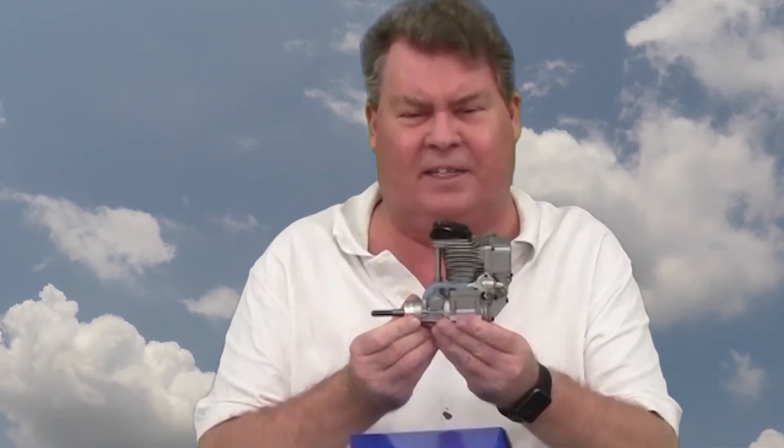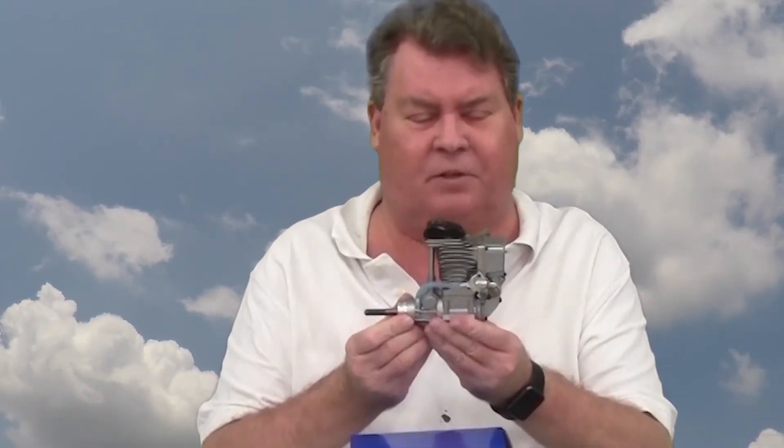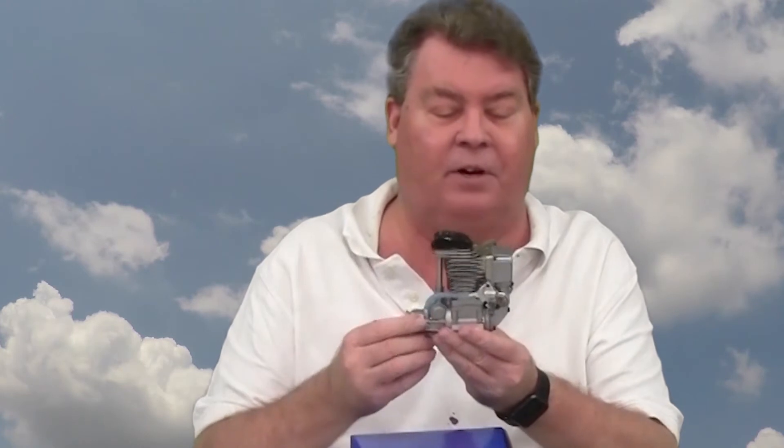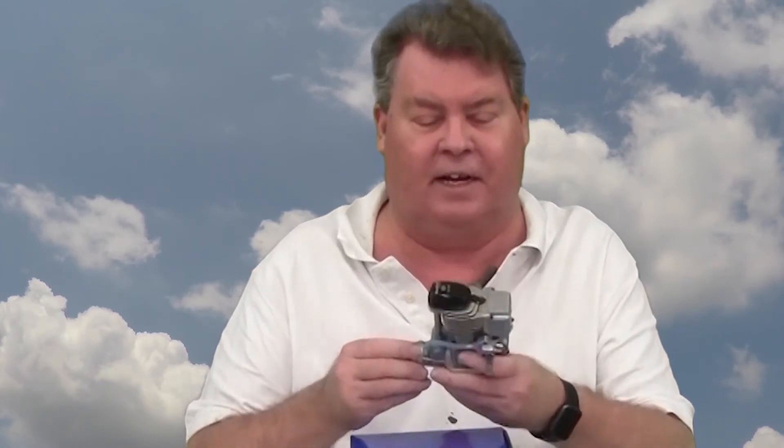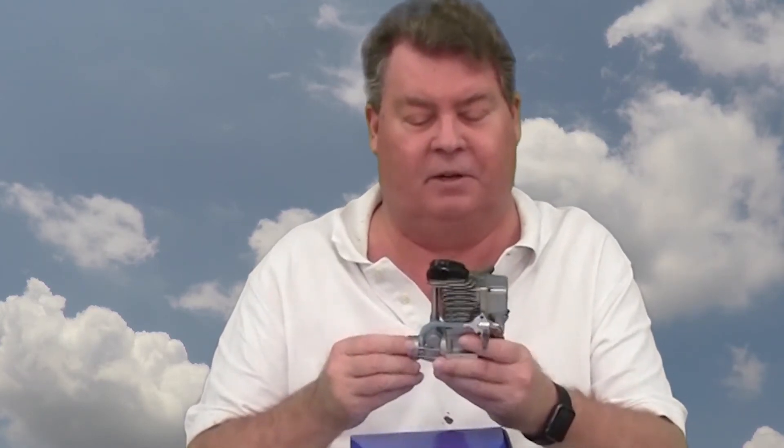This is the YS-115FZ Warbird Special. It has supercharging in the crankcase and a chamber for the incoming fuel and air mixture. I have a straight exhaust on it — it comes with a pipe header that's threaded to fit in it — but I need to be able to run a muffler on this engine to fly it at some of the local clubs.